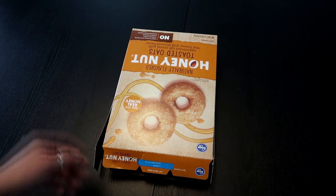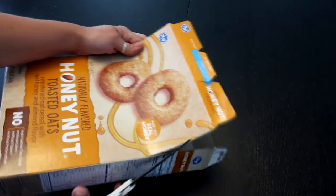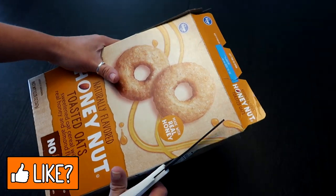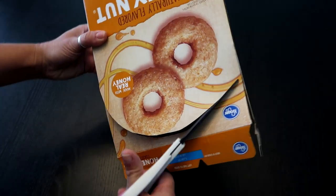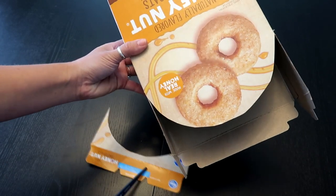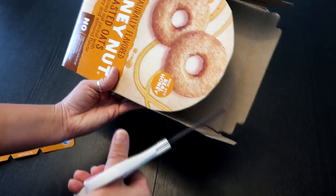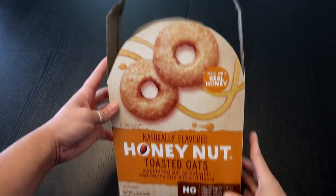Now we're going to cut the top of the tombstone. Starting from where we stopped on the side, cut up and make a half-circle down to the other side. You can pre-mark this or just eyeball it — we may have to adjust later. Don't worry too much about how smooth it is because it will get covered with tape. Do the same on the other side to match.